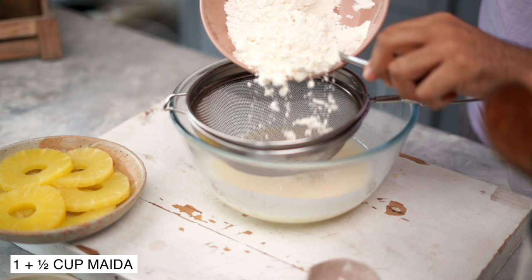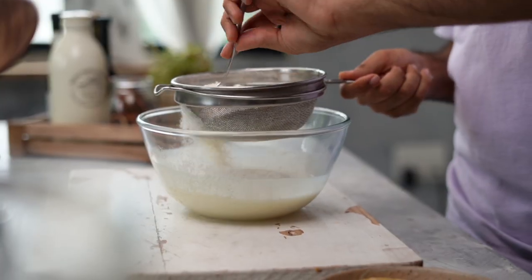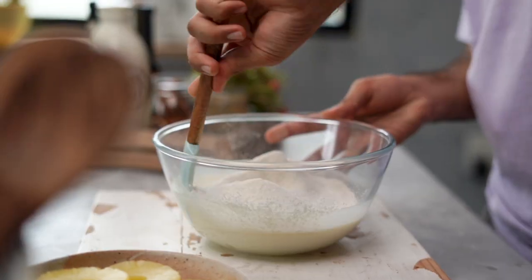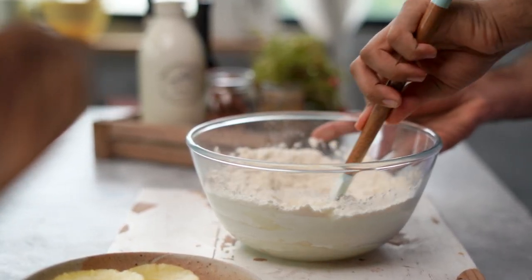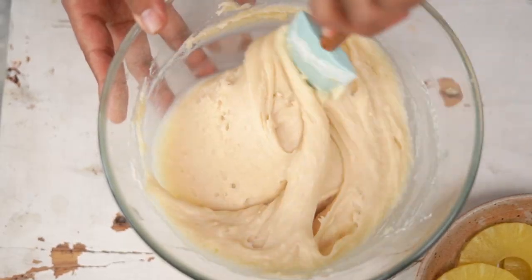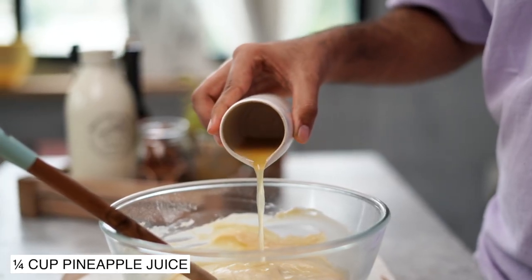This looks nice and smooth, and it's now time to sift in our dry ingredients. I'm using maida, which is all-purpose flour, and some baking powder. Using my spatula, I'm going to fold the dry ingredients in gently without over-mixing. This looks nicely combined, and now one final ingredient — some pineapple juice.